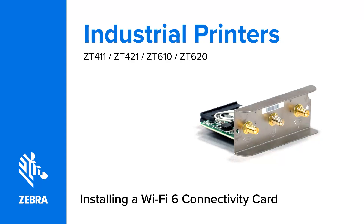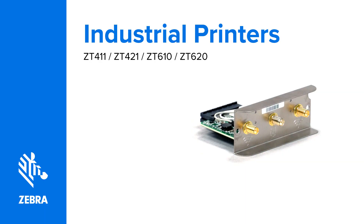Installing a Wi-Fi 6 Connectivity Card. In this video, we install the Wi-Fi 6 Connectivity Card into a ZT411 printer.